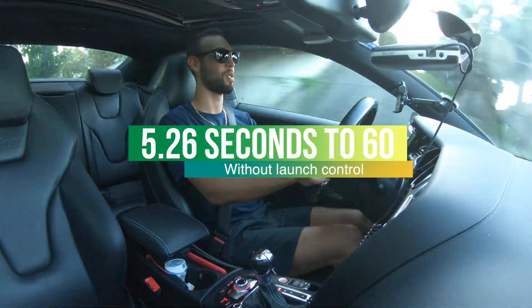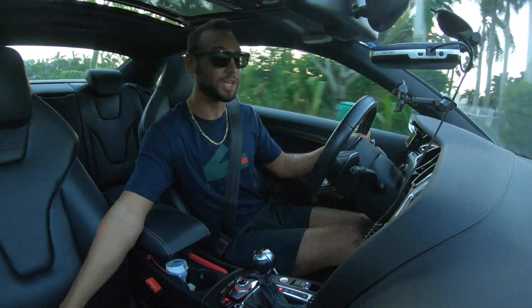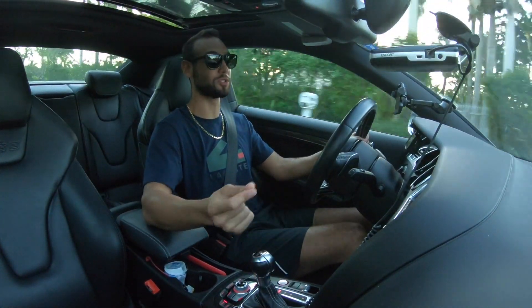That was pretty fast. I must say, with the double clutch gearbox, this thing really does do those shifts.